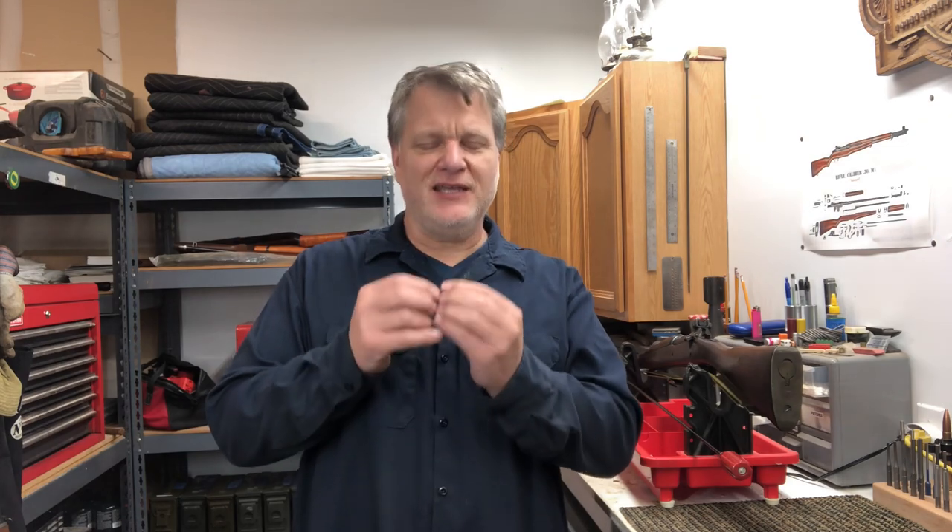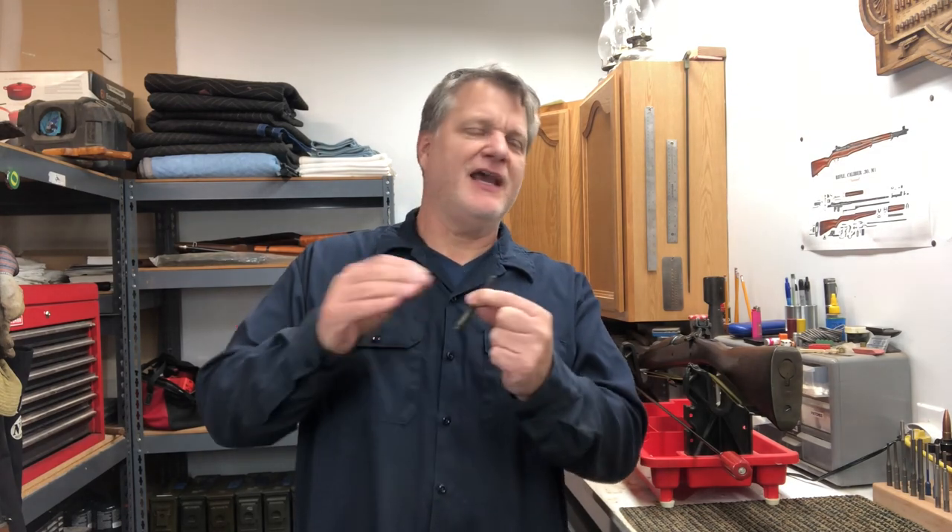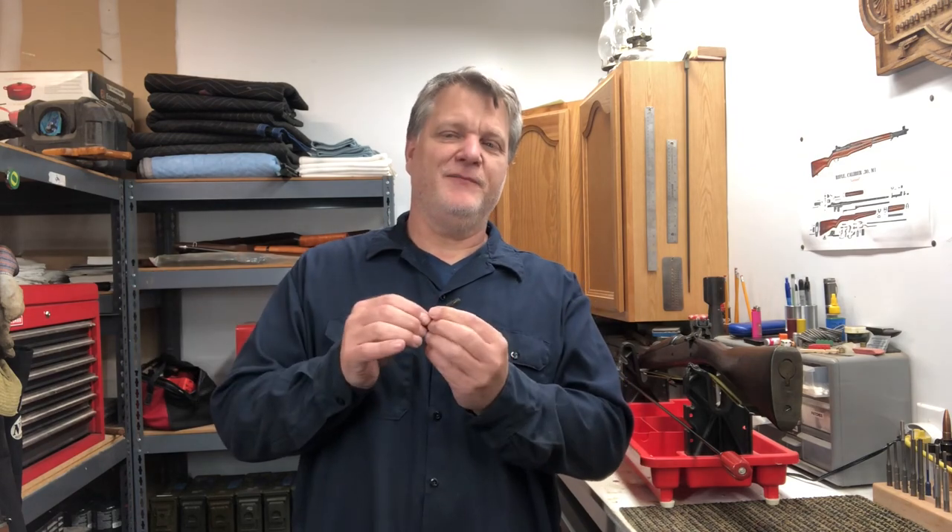This video is how to use a broken shell extractor. In the video I continuously refer to it as a stuck case extractor, and that is a whole different tool. I apologize ahead of time — I consistently use the wrong terminology. It is a broken shell extractor, not a stuck case extractor. But the information in the video is good, and I just didn't want to reshoot it. Hope you put up with it — enjoy the video, and like and subscribe if it's a good one.